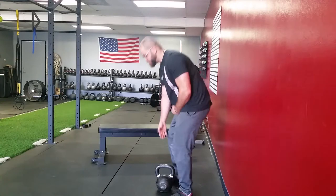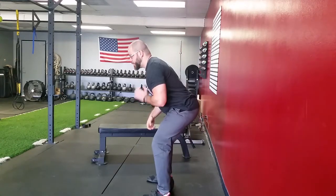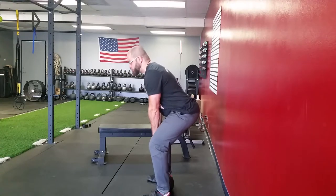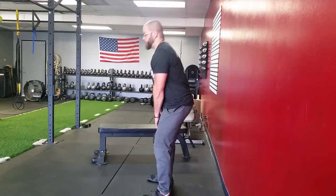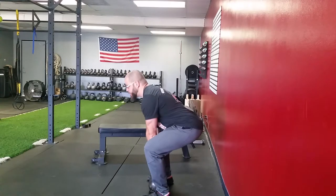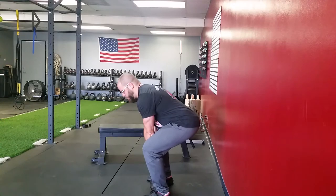From the side — butt goes back, chest comes down, back straight, drop down, grab the kettlebell, lock out. Push back, drop down, touch the ground, lock out.